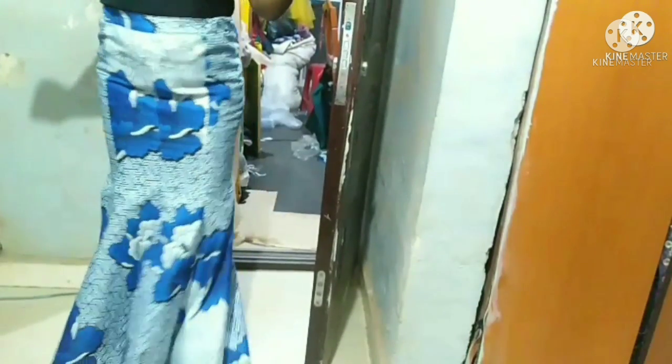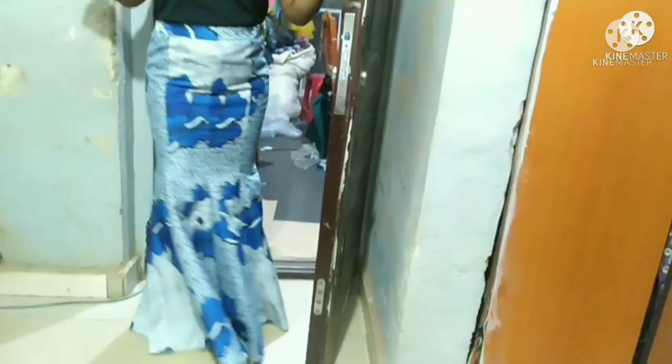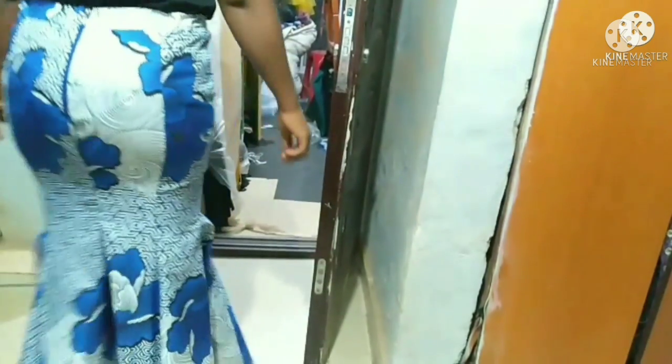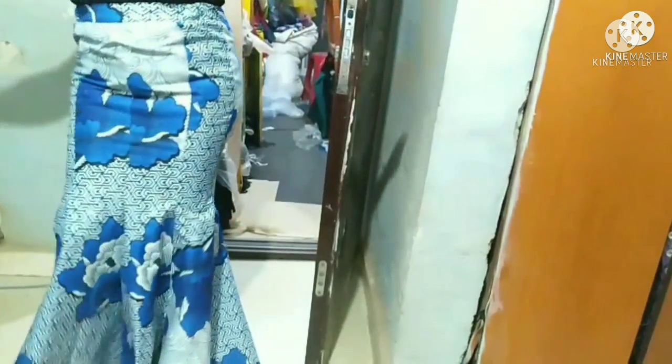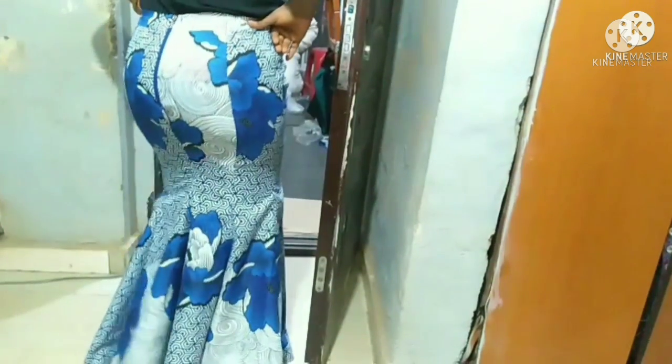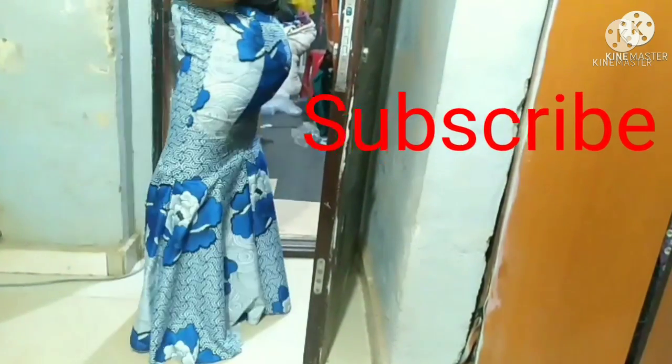Hi love, welcome back to the channel! Today we are going to be making an 8-piece skirt. I'll show you a simple method of cutting the skirt so that at the end of the tutorial you should be able to cut and sew it perfectly. Before I continue, I want to appreciate you for your support — thank you and God bless you. If you are new to the channel, welcome! I'm Chisom Enne and I teach about hair growth and fashion tutorials.